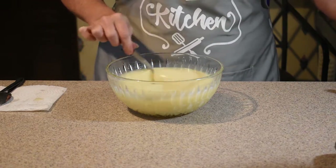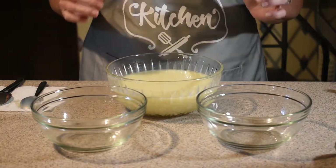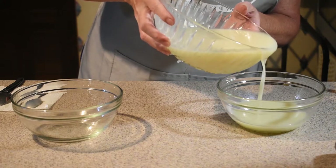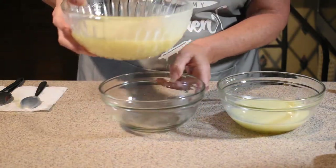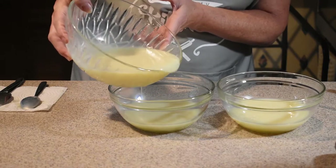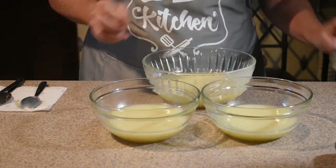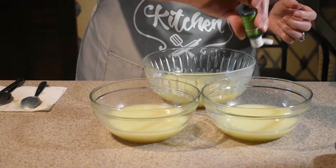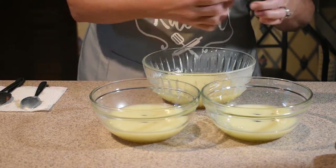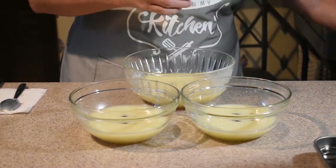What I'm going to do now is take my extra bowls — just depends on how many colors you're going to use as to how many bowls you will need. We're going to take a little bit and put it in this bowl to make our color, a little bit in this one, a little more in that one, and then keep some in our original bowl. Let's add a little green in here, put a little purple in this one, and a little bit of sky blue in this one.